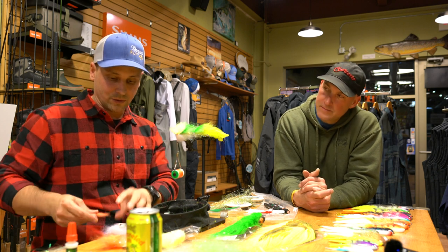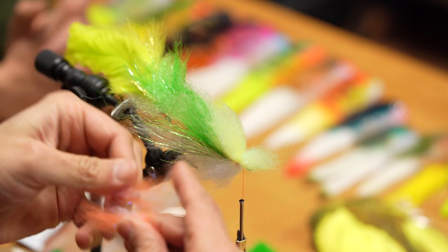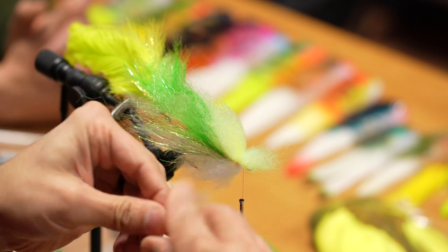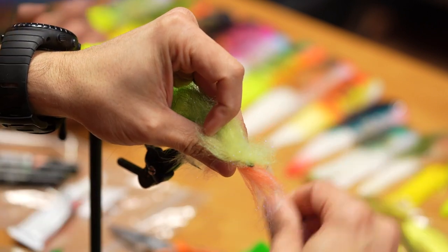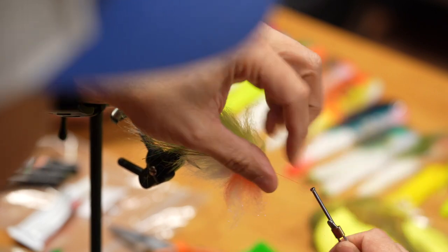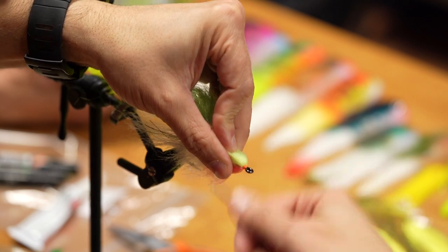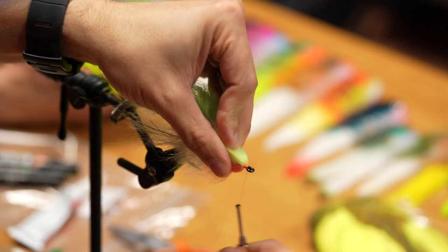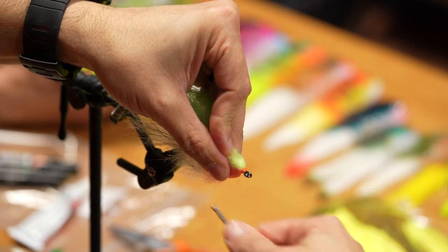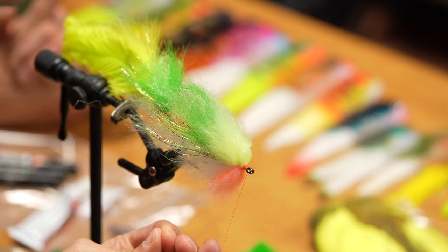I'm going to do a blended orange up front — take white and some orange, do the same process of teasing it out and pulling it back together. This is going to create a faded orange. It doesn't help you catch more fish, but if you want to put some things into your fly that you enjoy, this is an easy one to do. When I tie this in and color the front it's going to have that kind of color fade — it's just fun. Every time the fly comes back to the boat you can be like, 'Oh that looks good.' Confidence is so important for musky fishing.